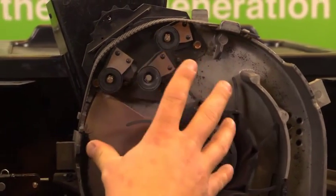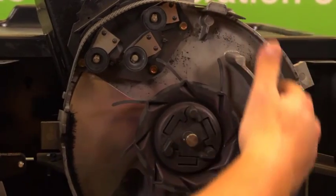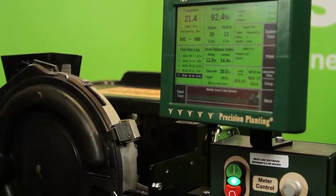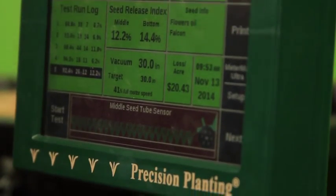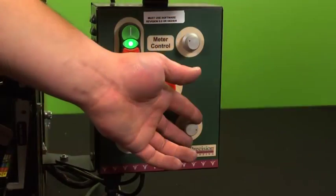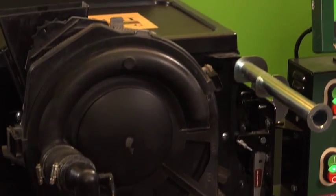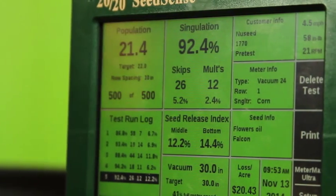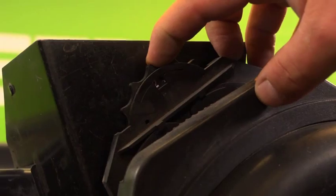Singulation refers to the way the meter takes one seed at a time off the disk and drops it down the seed tube. For the purposes of this demonstration, all of the tests we'll be conducting are pre-tests, which means our results may not be ideal the first time around. However, with the MeterMax Ultra test stand, we are able to make changes on the fly to achieve maximum performance from your meters prior to field operation. Our pre-test numbers will help us determine which aspects need to be modified in order to achieve the best efficiency from your specific meter.